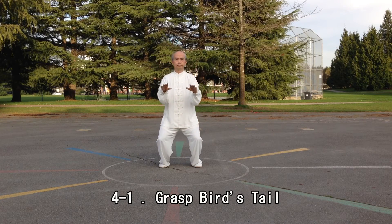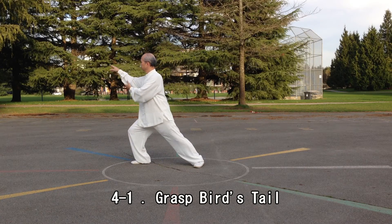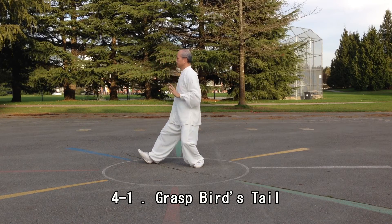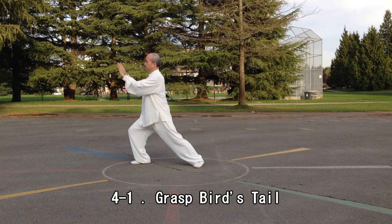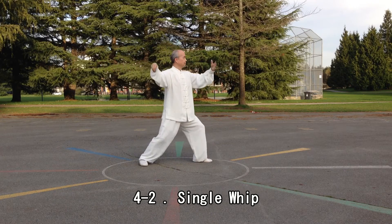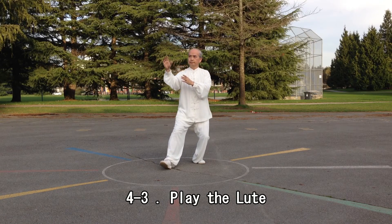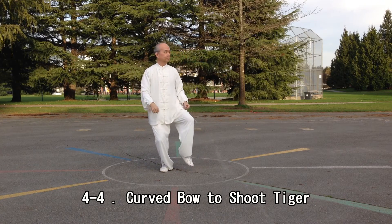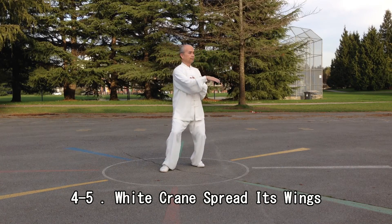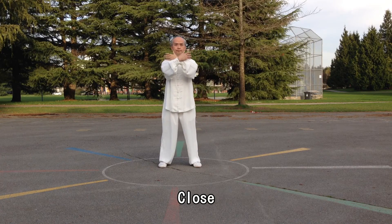Grasp Bird's Tail. Single Whip. Play The Lute. The ball will shoot tiger. White Crane Spreads Its Wings. Cross Hands. Close.